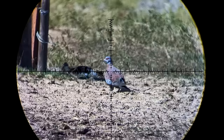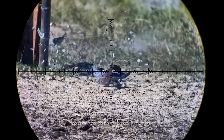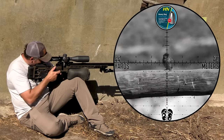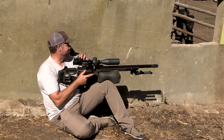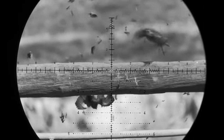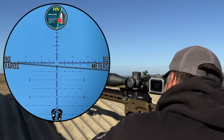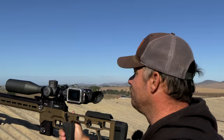Dead, dead, dead. That's smooth — very, very smooth. Same hold for the wind, about 0.5 to the left, and it puts the slug exactly where I'm aiming. Perfect.